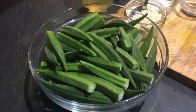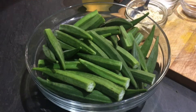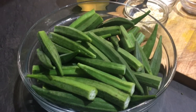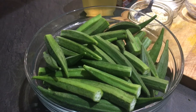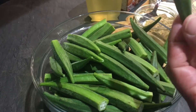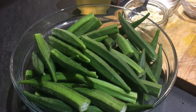Hello everyone, welcome back to Pooja's recipes. I hope everyone is fine in these hard times — it's been a while since I've shown any videos, but now I'm back again with lots of nice new recipes. Today I'm going to start with bindi kurkuri or bindi karari. It's a very good recipe — very tasty and crispy. We can use it as a snack at parties, and children also love it.